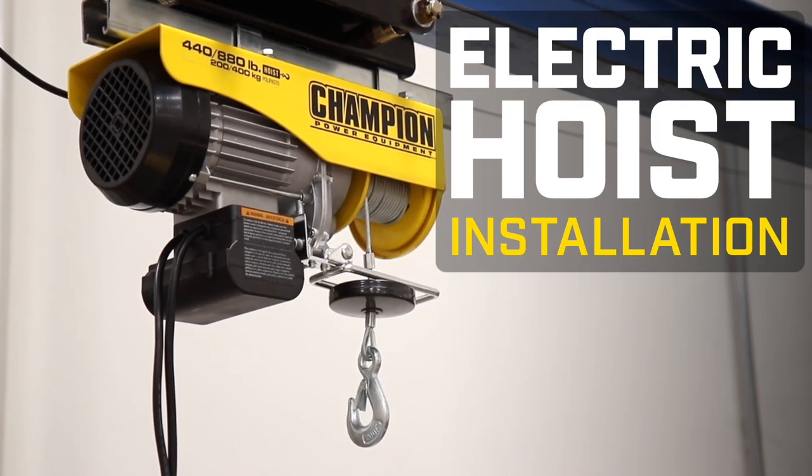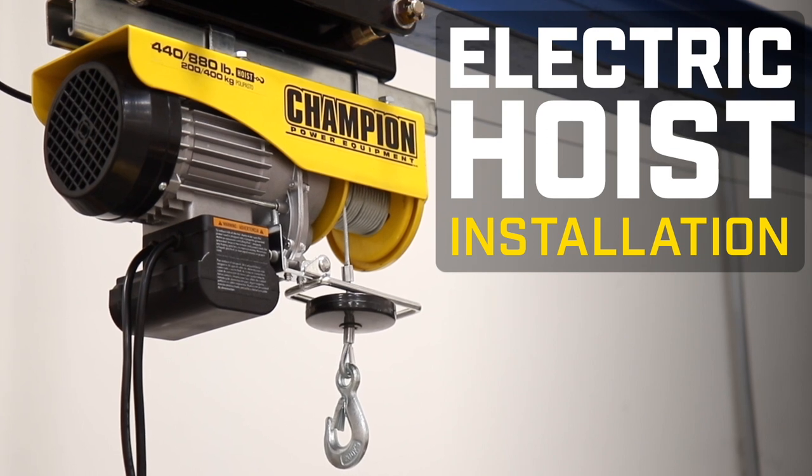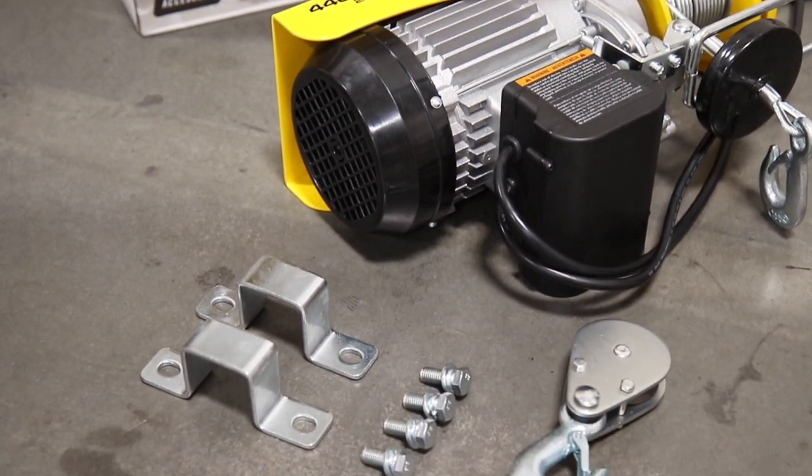This video will show you the installation process for your Champion 880-pound electric hoist. Read and follow along in your operator's manual. Included is everything you need for operation and installation.